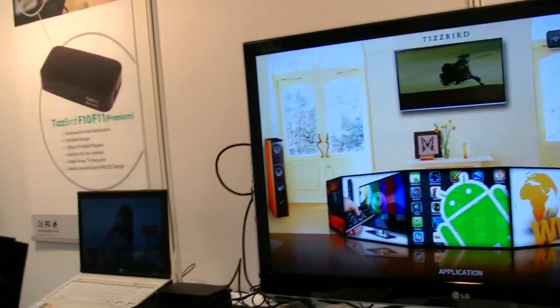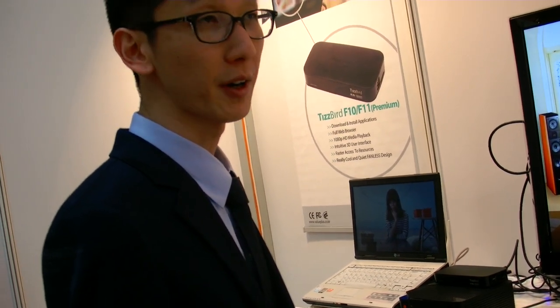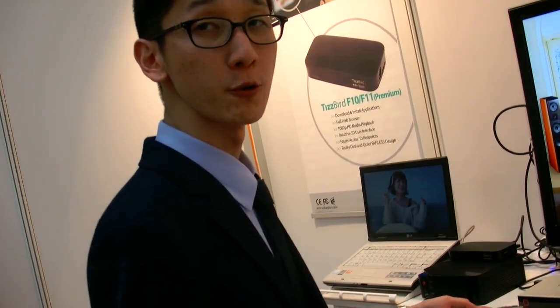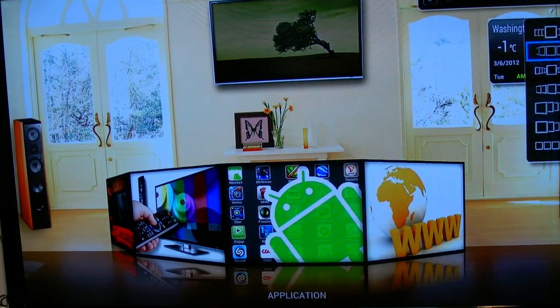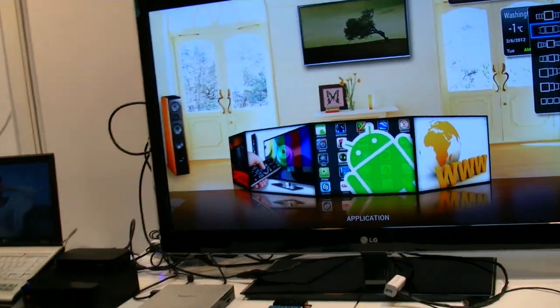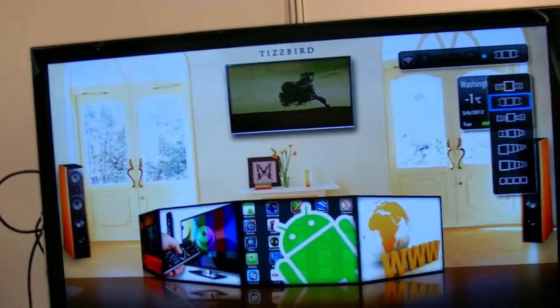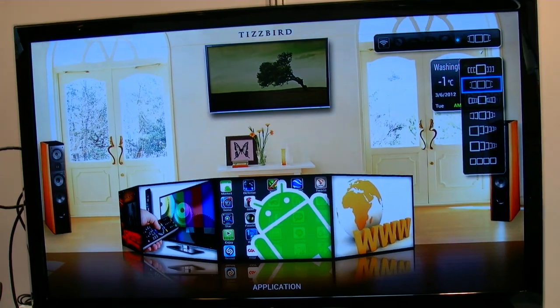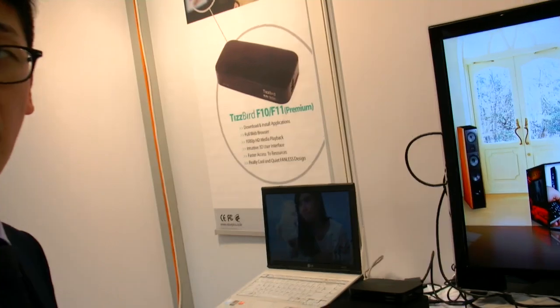It's Android 4.0 on a Telechips 8925 chipset. Which is Cortex A5 — not A9, A5. It's a very new chip. The storage is 4GB NAND flash. CPU frequency is 800MHz. At 800MHz we can handle every video codec — 1080p, H.264, and we support AVC — advanced video codec.